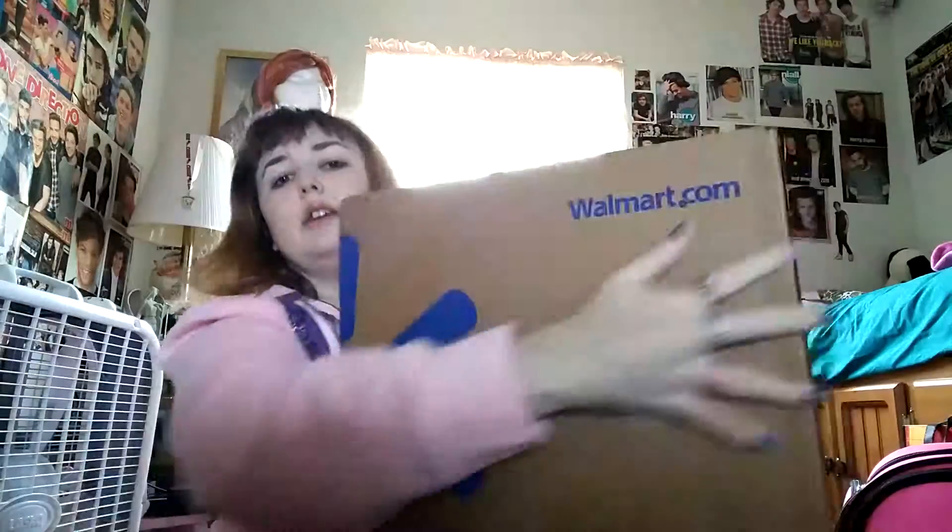Hey everyone, what's up? So for those of you who don't know, I'm not crazy into it, but I'm into Five Nights at Freddy's — like the series. I'd been seeing a lot of a certain plushie in the fourth game, which was Foxy, and I wanted to get him at Walmart. I went in with my mom and they didn't have them, so I had to order them online. And I figured, why not get the rest of the gang? So that's what's in here.